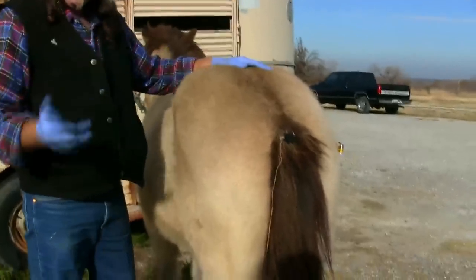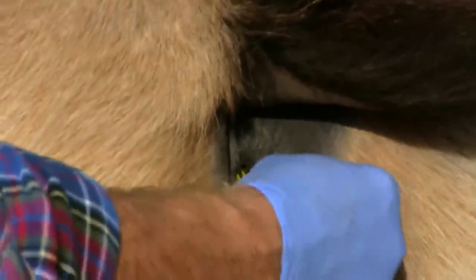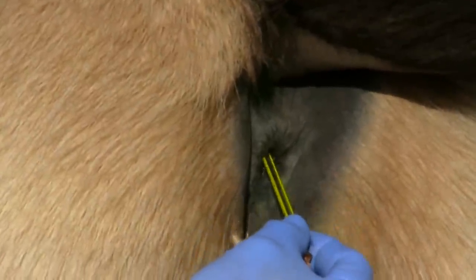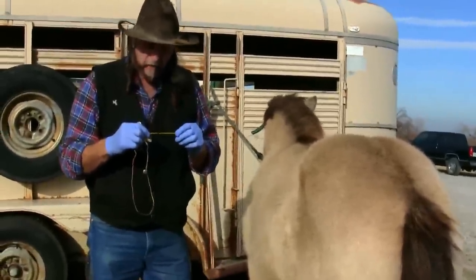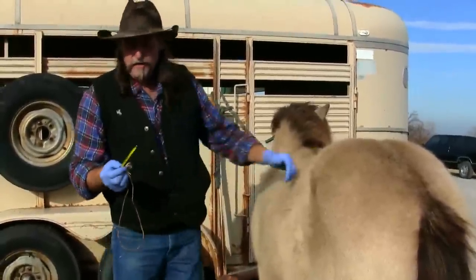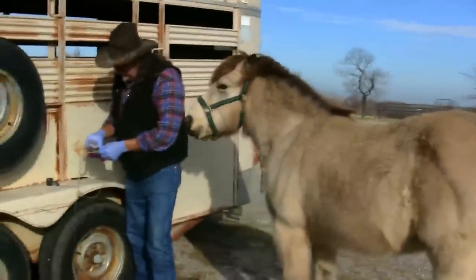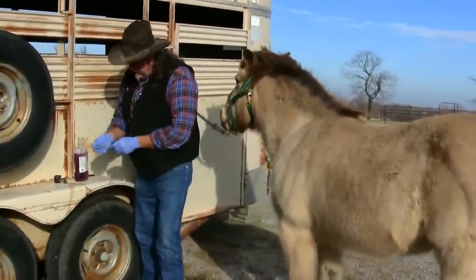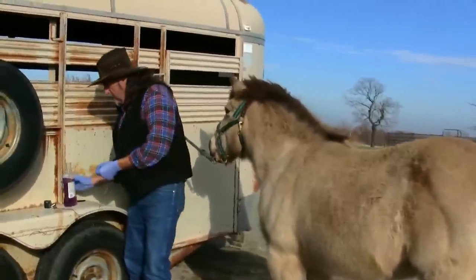We know this horse doesn't have a temperature, and this horse is gracious enough to allow me to stick something in the back door so that you can learn how to take a temperature. Once the time has elapsed — your two to three minutes — the first thing you do is remove your clip from the base of the tail, lift the tail to the side, then very gently — remember this horse could kick — very gently remove the thermometer. Once removed, you want to look at it to see what the temperature is, and then you will know if the horse has a fever or not.